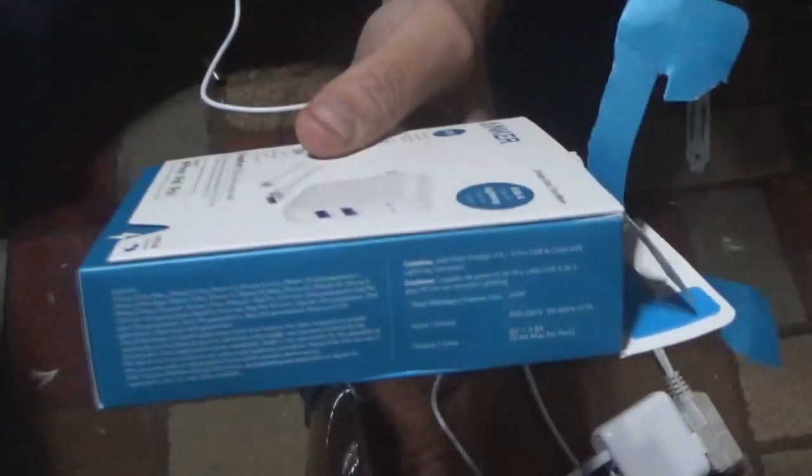You can charge anything from it. Just because it says iPhone, iPad, and iPod doesn't mean you can't charge other things — it is specifically designed and optimized for the iPhone. The total is a 24-watt power supply.